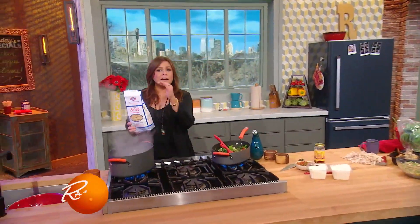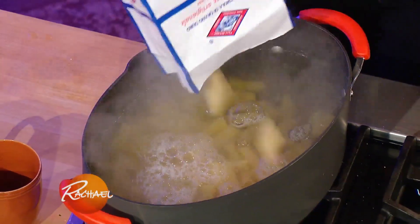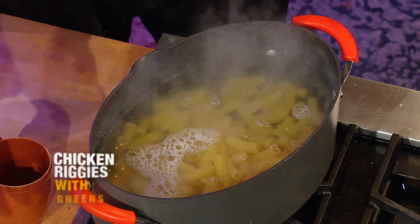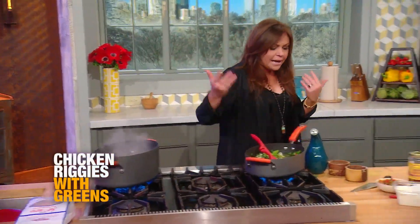Whenever you cook dried pasta, always salt the water liberally, because we use the starchy cooking water as an ingredient in our dish. We're going to add one pound of riggies, aka rigatoni, rigatoni with lines into our salty water. Let that come back up to a boil and cook it one minute less than the package directions for al dente, or to the tooth.